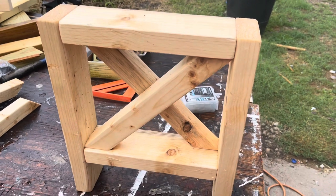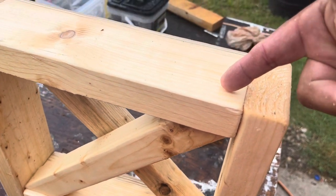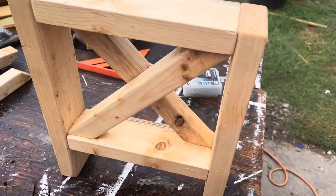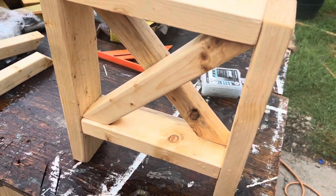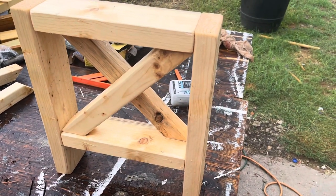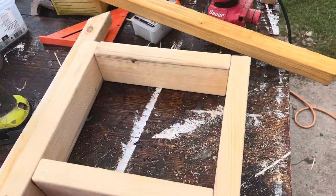Something nice about having this top and bottom stretcher is the ability to come in at an angle and run a screw in from the bottom and from the top to hold these X pieces in — and it's going to be hidden anyhow since there's a top on this. That's a nice bonus because otherwise it would be kind of hard to get under there. We'll drill a pilot hole at an angle and use two and a half inch screws to hold those in, because the X pieces provide no structural function — they're purely for decoration.